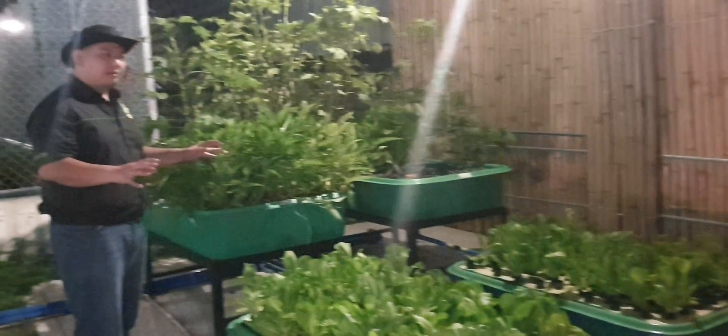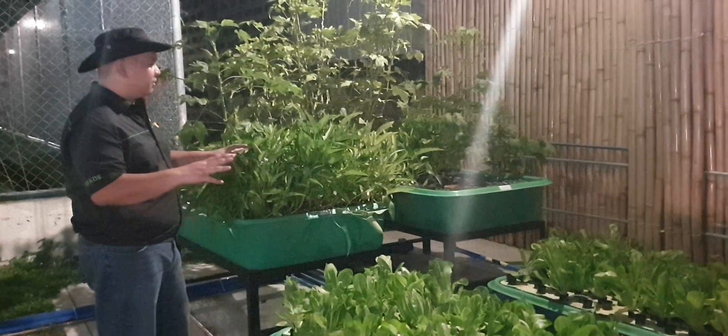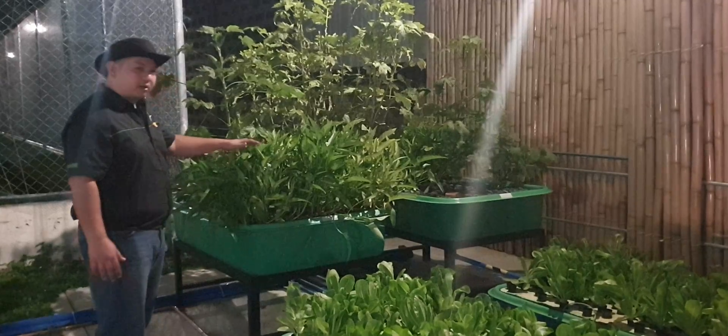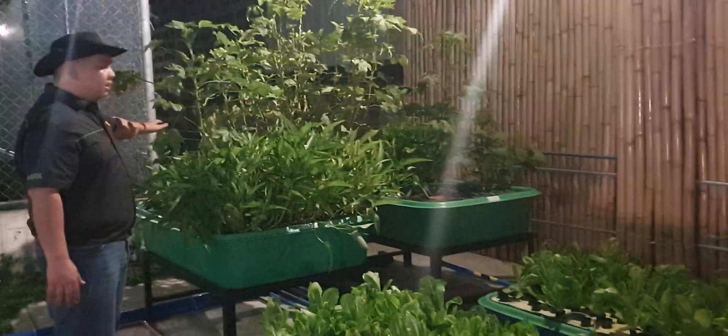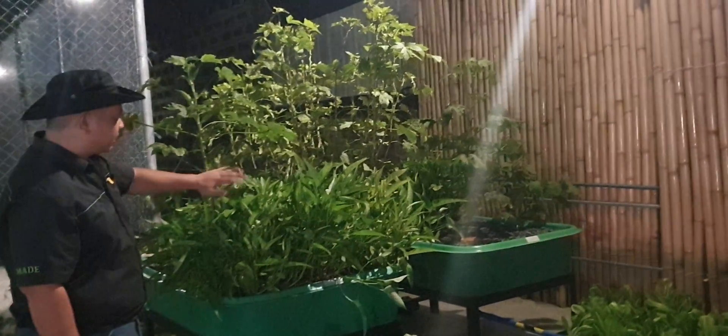This is a 10-grow-bed system. It's almost 7 months old or a year old. We have the two gravel beds here. We are growing water spinach here, and some okra and some eggplant at the back. It's a forest already, so we need to trim this down.